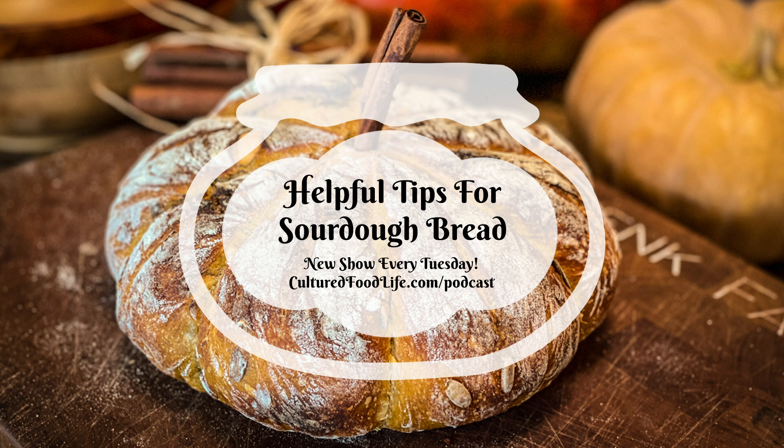Welcome to the world of probiotic foods. This is Cultured Food Life with your host, Donna Schwenk. Welcome everybody, thanks for joining me. It is fall here and we are making lots of sourdough bread. It's been a really fun time because in one of my previous blog articles I showed people how to make sourdough bread into a pumpkin, and it looks just exactly like a pumpkin. It's super easy and super fun, and people are all making it. I love sourdough bread, especially in the fall.